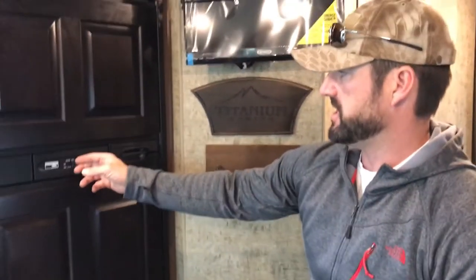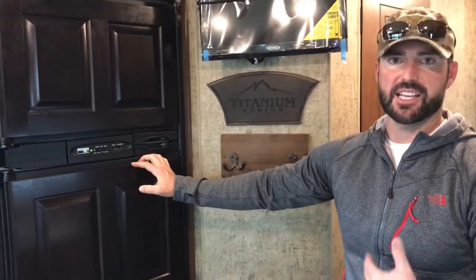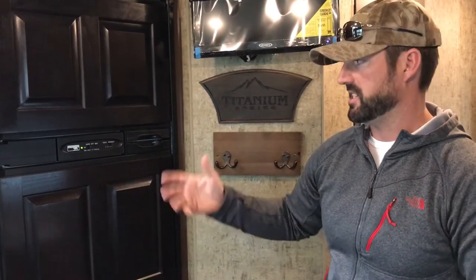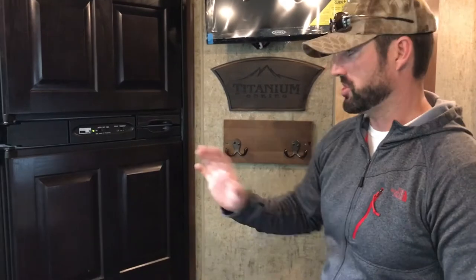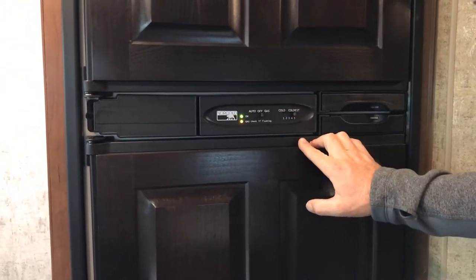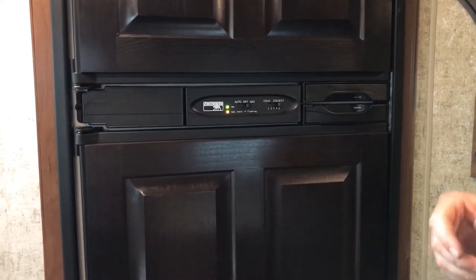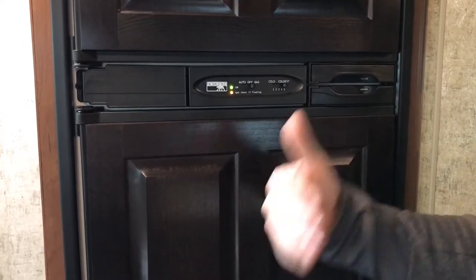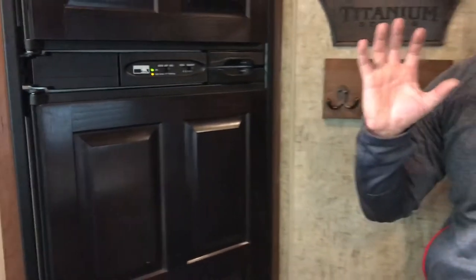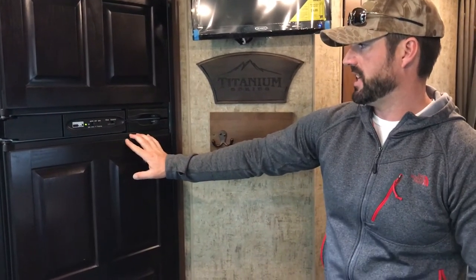The refrigerator — 99% of the time it's easiest to run on automatic. Automatic always takes electricity first and then gas as a backup. Right now we're plugged in — the microwave light is telling us we're plugged in — so it's on electric. If we were to lose power, it would automatically switch to gas and continue to cool; as soon as power is restored, right back to power. Auto is just great — you don't have to worry about it. You can physically slide this dial over to just gas, which a lot of people who camp with generators use so the fridge doesn't steal power from the generator when they'd rather have that power go to the microwave or air conditioner.